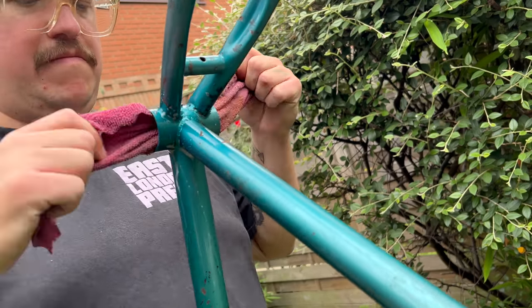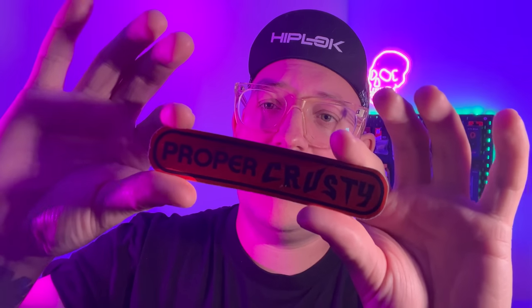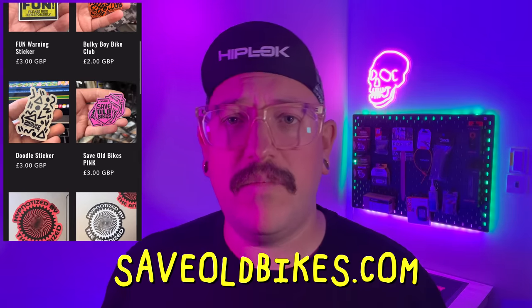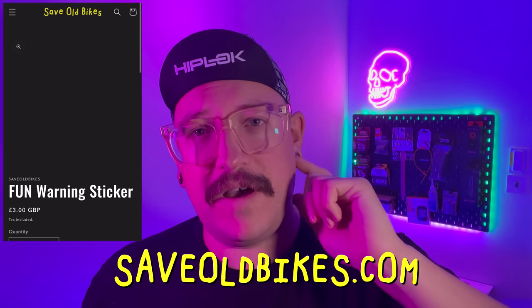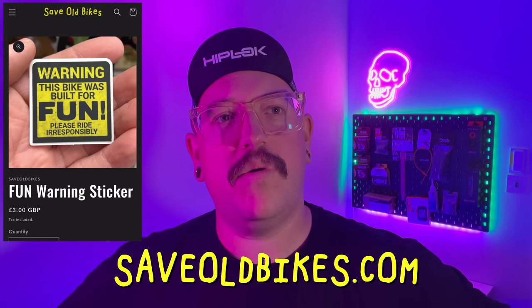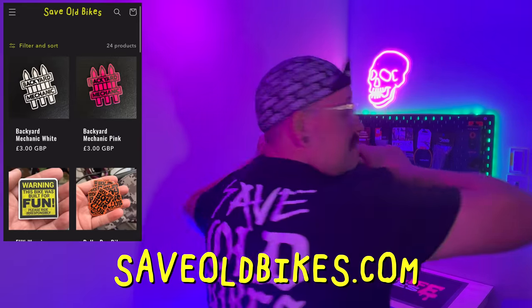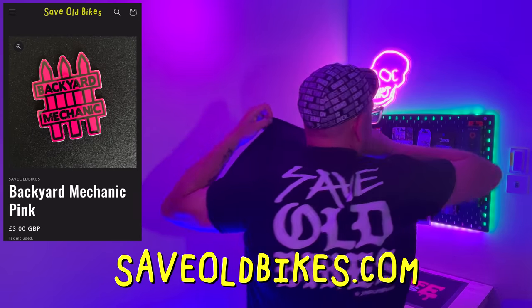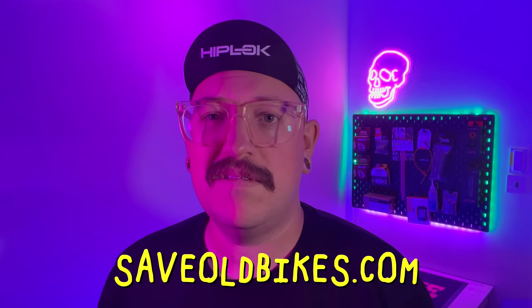But as we know, we do like a crusty bike around here. In fact, we like proper crusty bikes, which brings me to this — we really do like crusty bikes around here, and that is why we have this sticker: the Proper Crusty Bike sticker in this rusty orange metallic mirror finish. You can buy those on my website, saveoldbikes.com, along with other cool stickers like Save Old Bikes, a safety warning one about fun bikes, one about being a chunky boy and riding bikes, and also this t-shirt which says Save Old Bikes on the back. So if you fancy supporting the channel, feel free to check out the link.